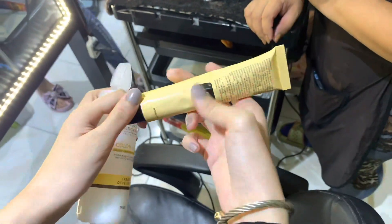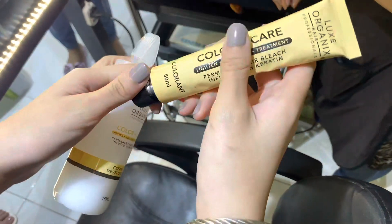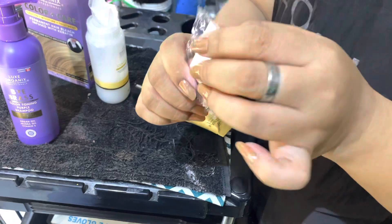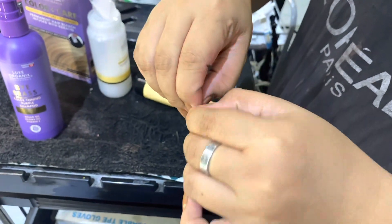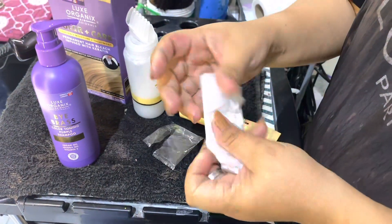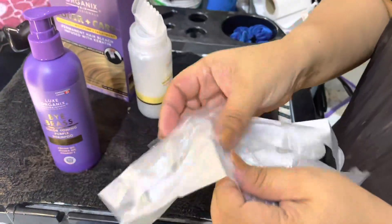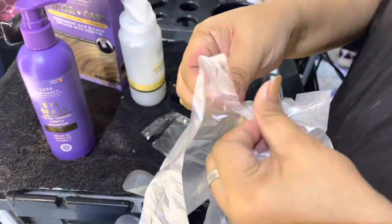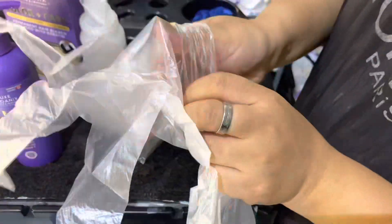Opening it is easy because the cap has a sharp thing that lets you open it right away. Next, we have gloves — they're already included inside the purple box. So you don't have to worry about getting your hands dirty because gloves are already included.